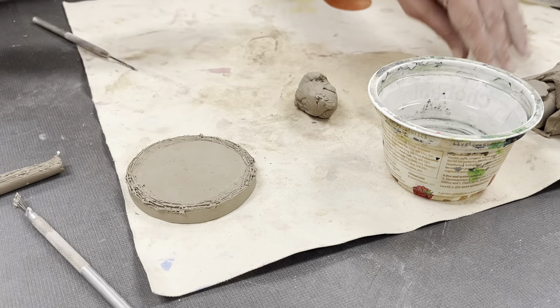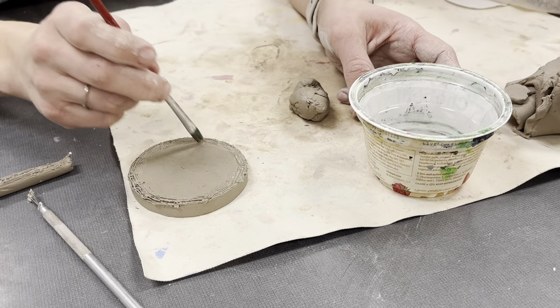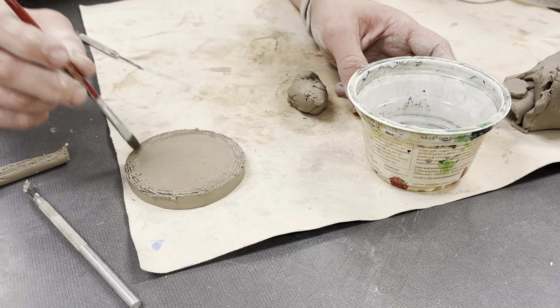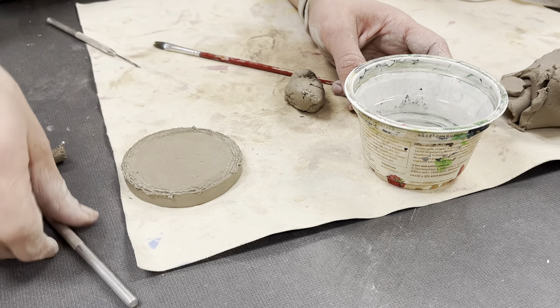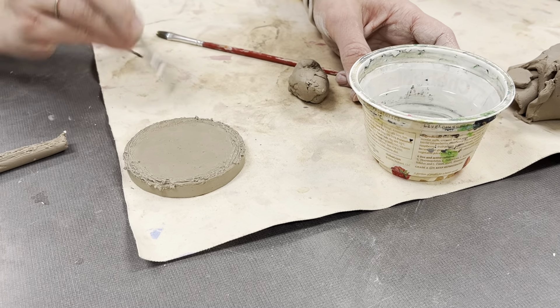If I feel like it's still not sticky enough, that's what I have a paintbrush for. I'm going to use a paintbrush and add some drops of water. The thing is, you don't want to accidentally smooth out your score line, so be careful. If you overdo the water, you can sometimes get rid of them, so you can even go back in and add some more texture to it.